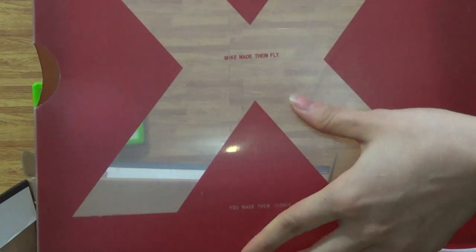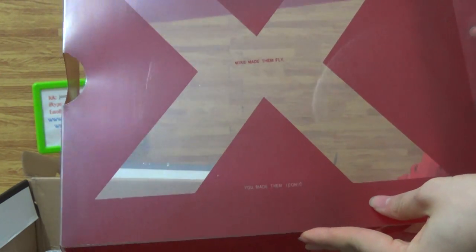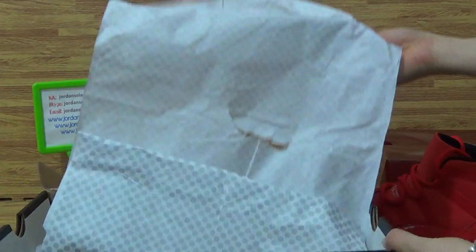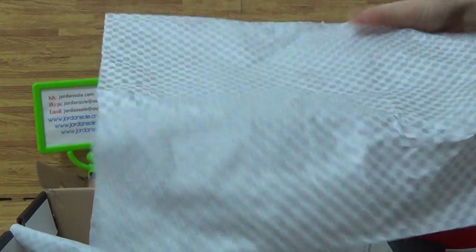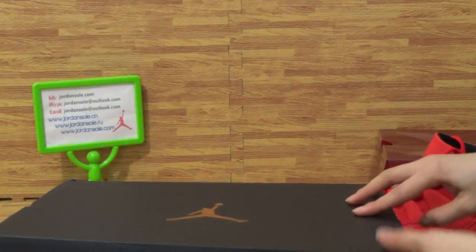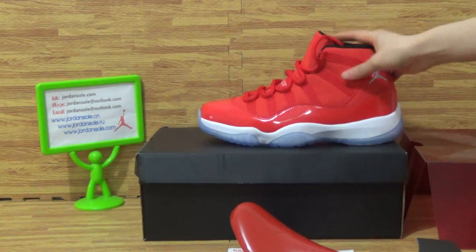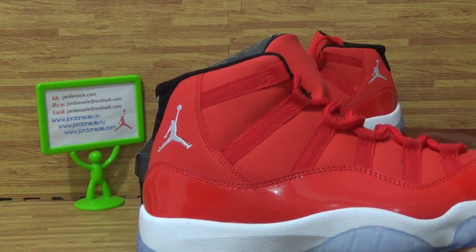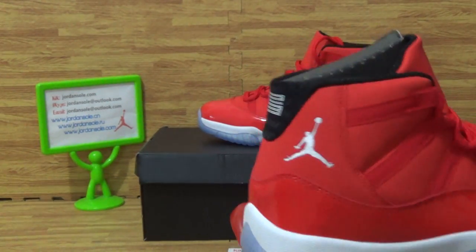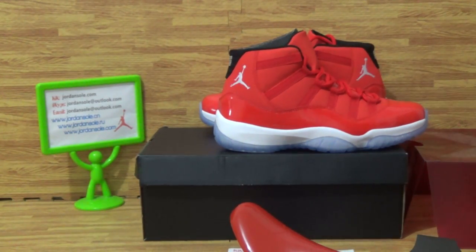Let's come into the shoe box inside. It comes with this all-red shoe box cover. You will get some tissue paper inside the shoe box cover. That's all — with the shoe box and paper. That is all for this pair of shoes details. If you like this pair of shoes, feel free to contact me or place the order on the website jordansolo.com. See you!